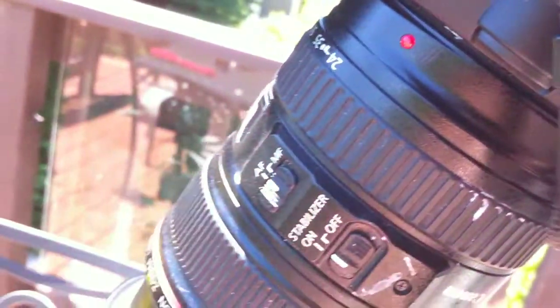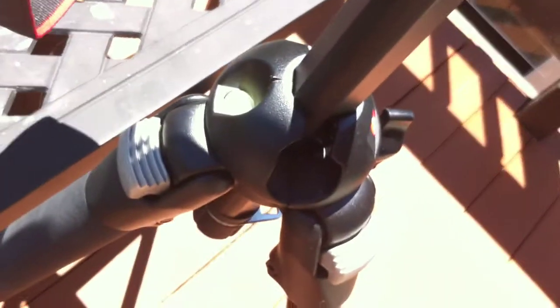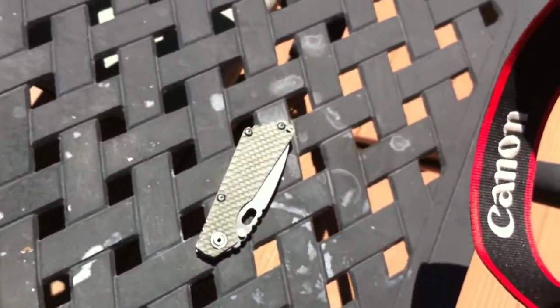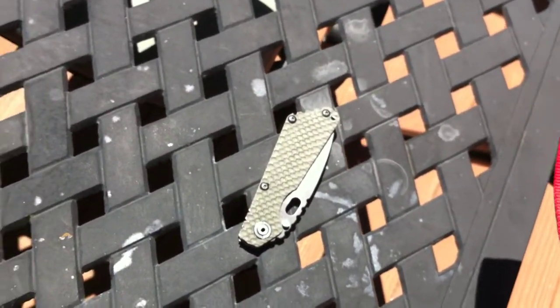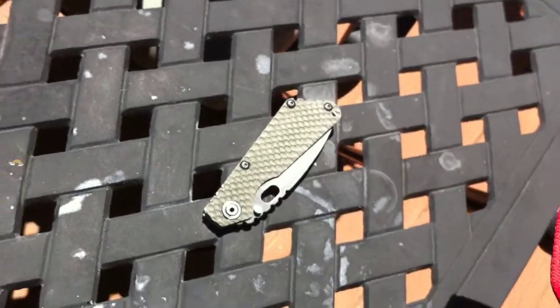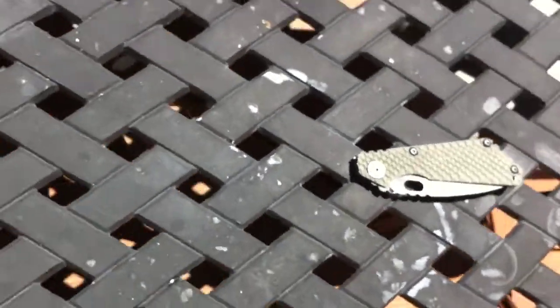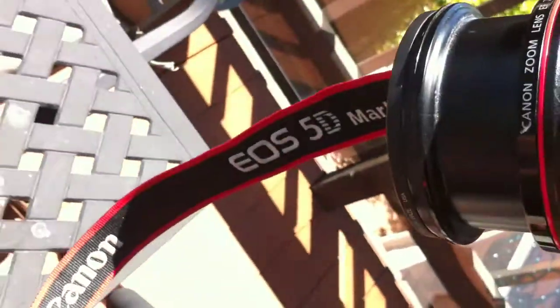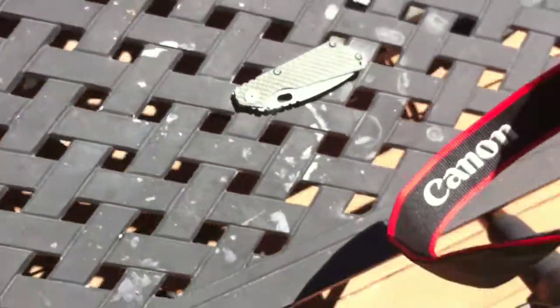And that's what I did. I'm on my normal Manfrotto tripod. I'm shooting on an uninteresting, kind of a poor choice of a background, but a table. I'm probably about a foot and a half from lens to knife away.